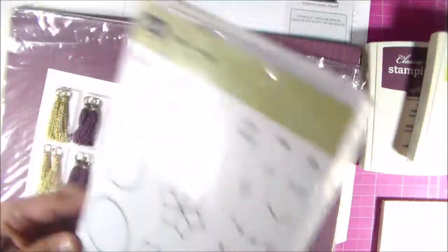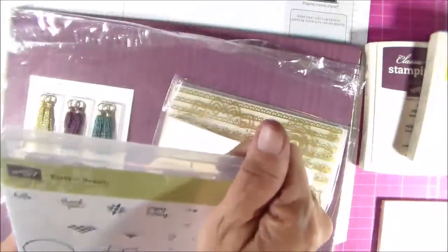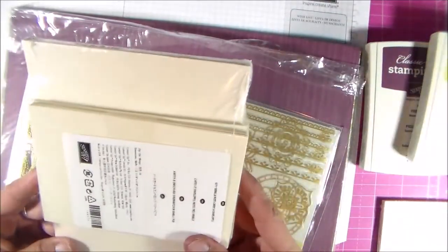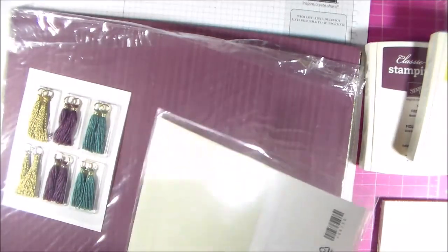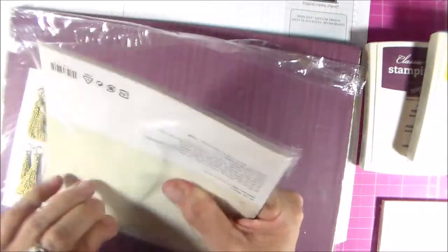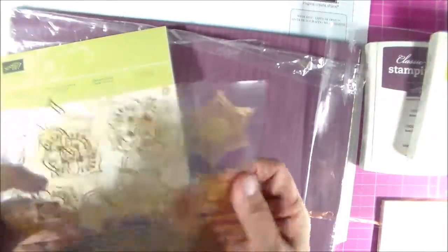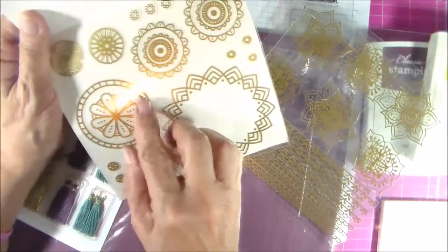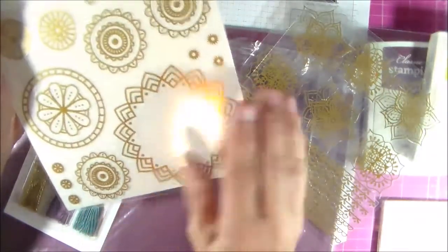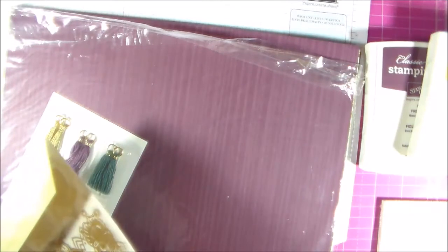This is the stamp set — it's got 21 stamps in it and you can see it's already well loved. These are the note cards you get in the smaller bundle; they're in very vanilla. And then these are the stickers — really, really pretty. Some of the big stickers you can take the centers out and use them as two different stickers, like these circles here: you get two different circles, use the outer ring and stamp a sentiment, then use the center. And then you get the tassels along with that too.